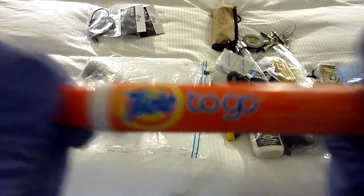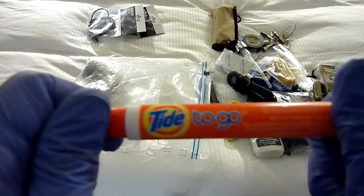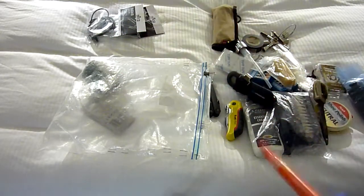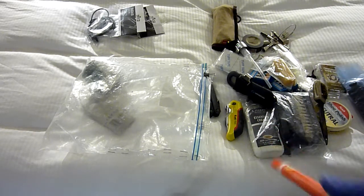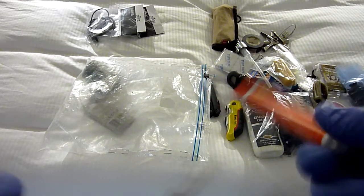Tuff to Go — these are absolute life savers. Always have one of these. All of this gets checked into my luggage — it doesn't go into my carry-on.